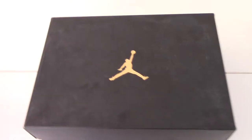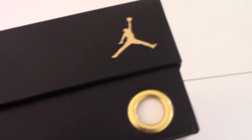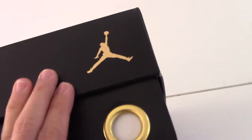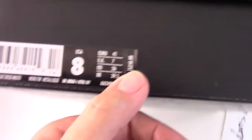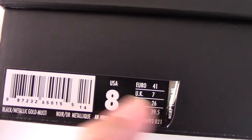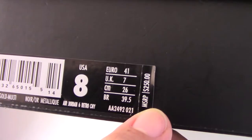And now let me show the side tag. You can see the side here — print golden jumpman. And the ring here. And the size I got for you today: US 8.